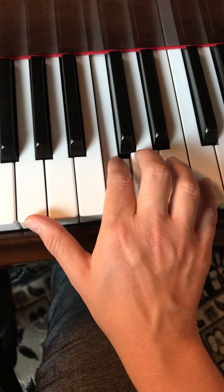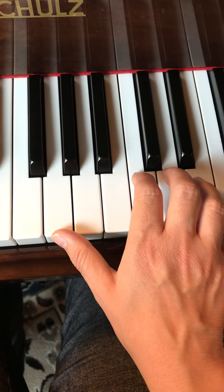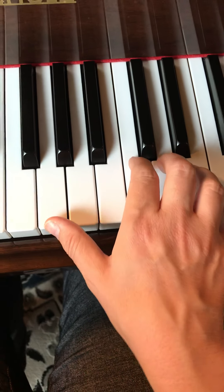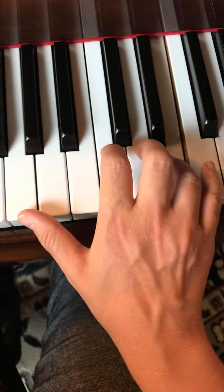G, C, E, G, C, E — and that's it. Let's do that again from the top. Go. Rest.